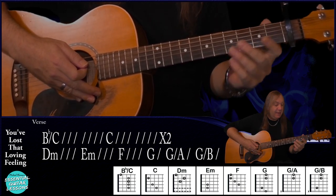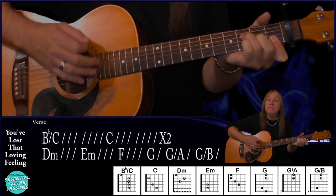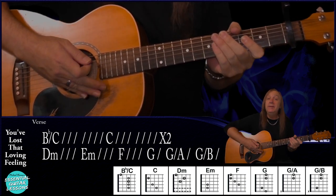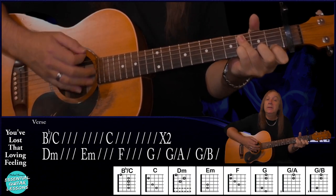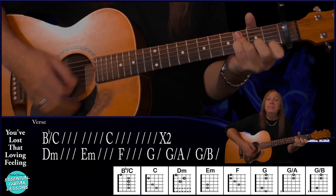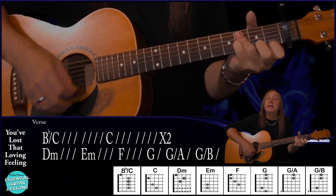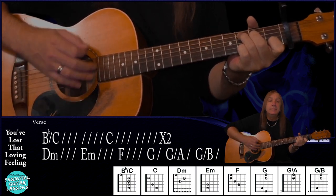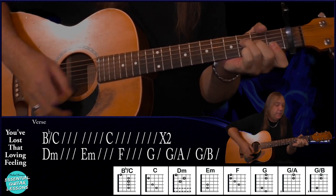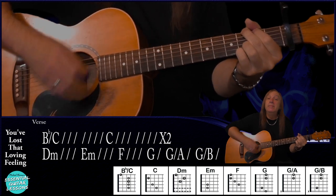Now this is where it's going to change a little bit. We've got to play the G and we're going to do a down, down, up. Then we'll play the G again with a down. Then we do G over A, G over B. And that gives us our verse. Let me just do from that F to the G slowly for you. And that takes us to the chorus. Let me play that for you so you can hear how it's going to sound, starting on our B flat over C, then to C, back to B flat over C, back to C, and D minor, E minor, F, and our G. And that gets us ready for the chorus — that's our verse.